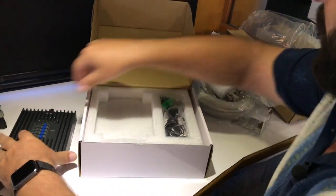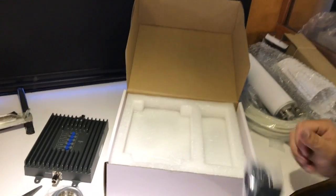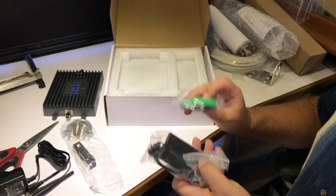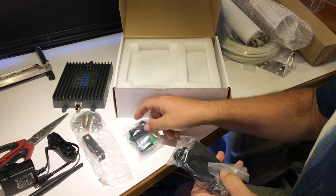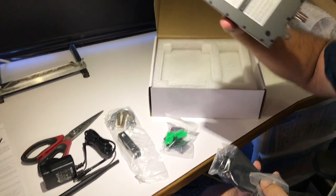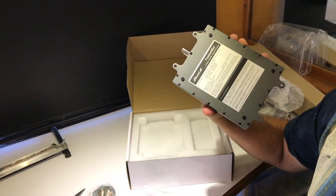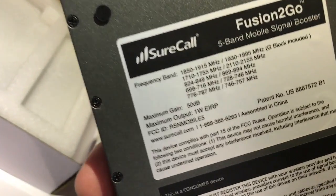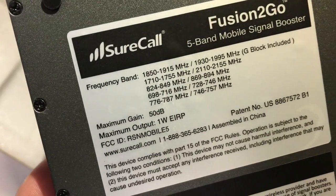Some little stud hardware is included for wall mounting — you can just screw this in and attach it to a wall. They do have a guide to the bands on the back, but it still does not show the normal user-friendly LTE band names.